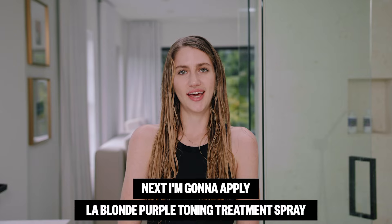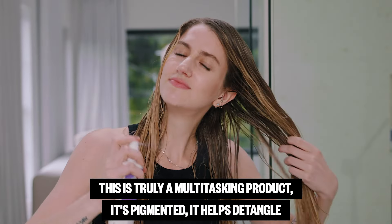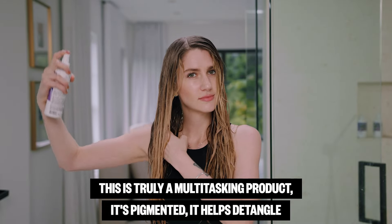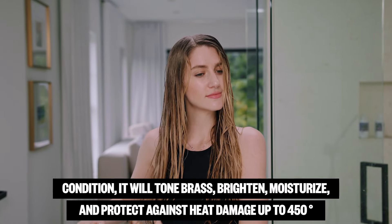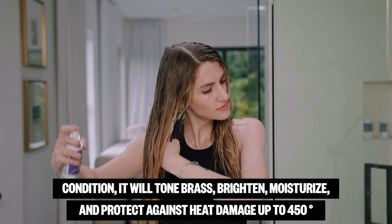Next I'm going to apply LA Blonde Purple Toning Treatment Spray. This is truly a multitasking product — it's pigmented, it helps detangle, condition, tone brass, brighten, moisturize, and protect against heat damage up to 450 degrees.